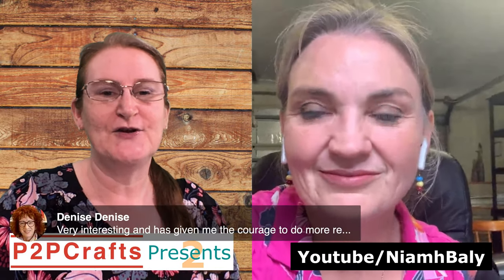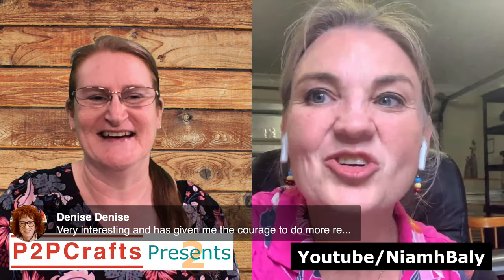We'll get those links and put them up on the From Picture to Page website so everyone can find them and come and join in. That would be lovely! And Denise's comment was that yes, you've inspired her to be encouraged to do more — so that's fantastic to hear.